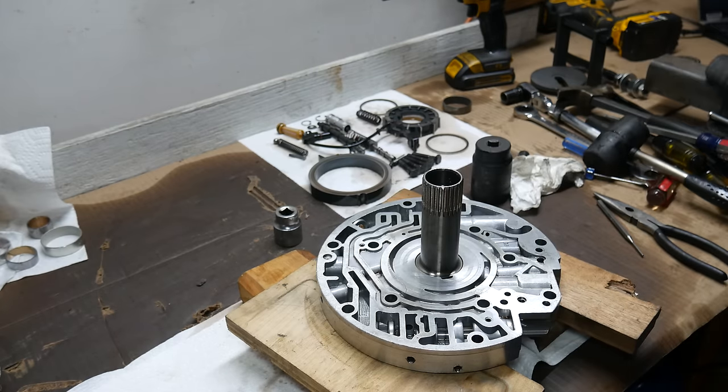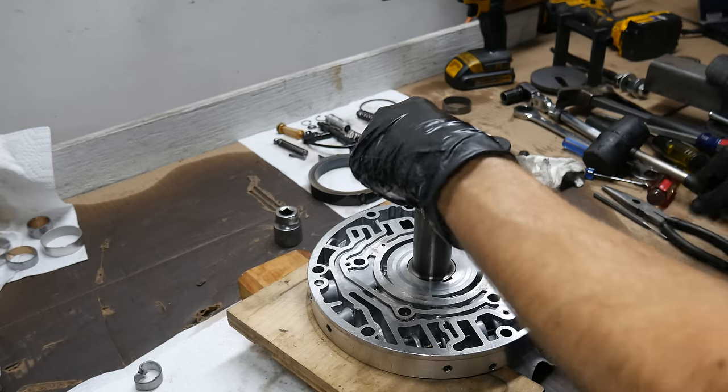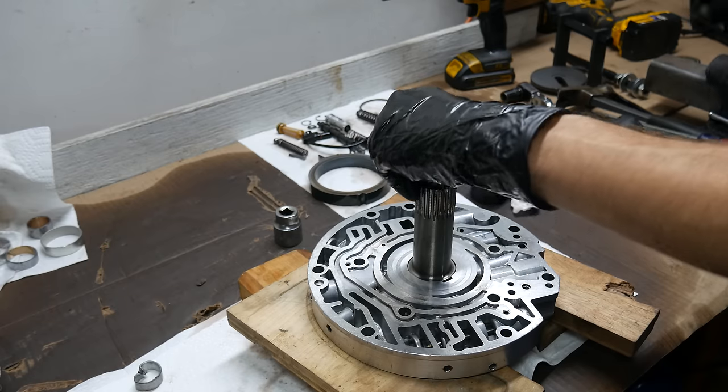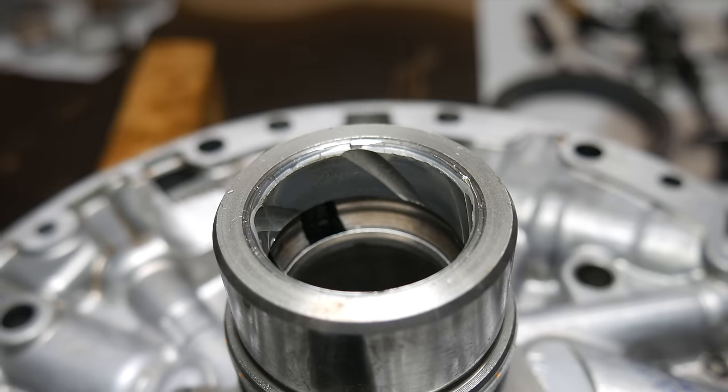Once the bearing is removed, make sure there are no nicks or scratches on the inner surface of the stator. If there are any scrapes keeping the surface from being completely flat, you'll need to use a file or sandpaper to remove them. Next, we'll go ahead and remove the rear stator support bushing.